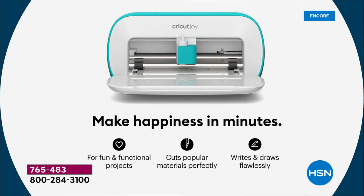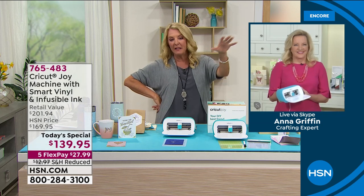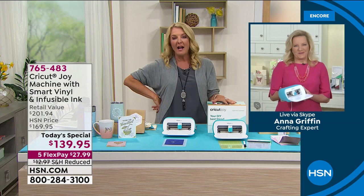Anna Griffin rejoins me for this hour. I told her even when we were on the phone, thank you for such an awesome day, because her and her team have put together so many brand new items tonight, and back with me later on tonight. Anna, thank you for doing that, and I know you guys are just so excited about our Joy Bundle.